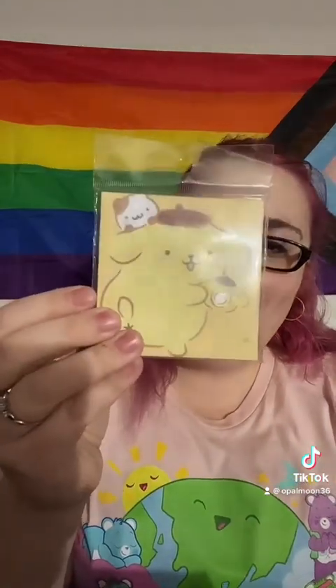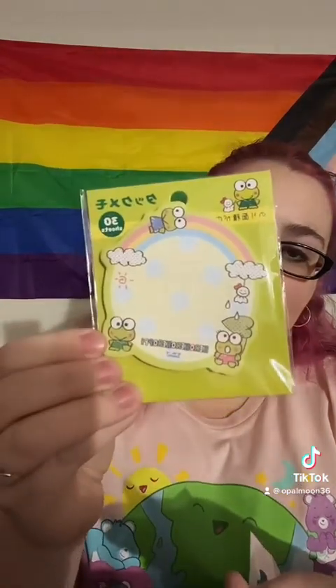Post-its, guys! Pom-pom — giving that one to my daughter. I got two Pachaccos, a Cinnamoroll sticky note, and a Kuromi one. And this one has My Melody, Kuromi, Hello Kitty, and Cinnamoroll on it.